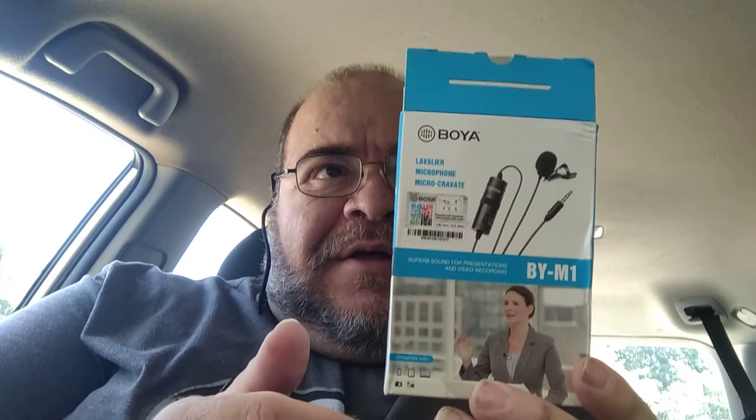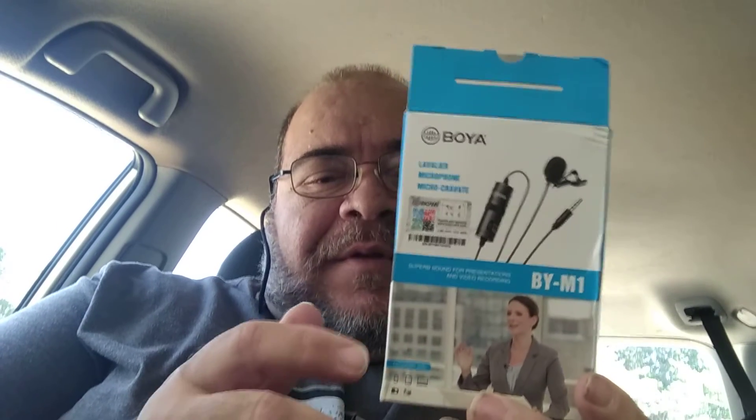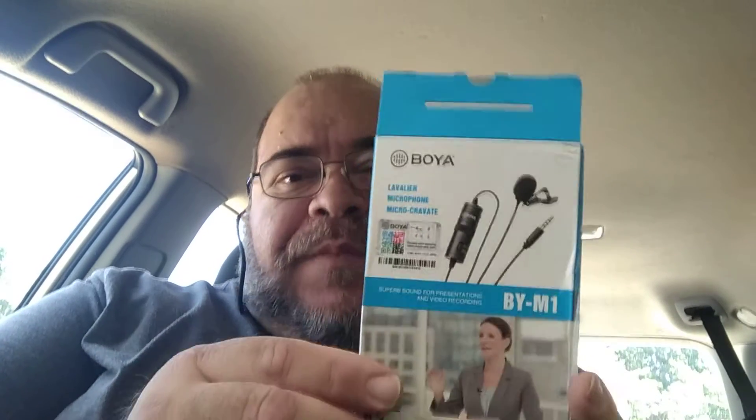I've got a very similar thing — the ATR-3350 from Audio Technica — but they tell me that this Boya lapel mic, which you've got just out of shot here, may be even better.